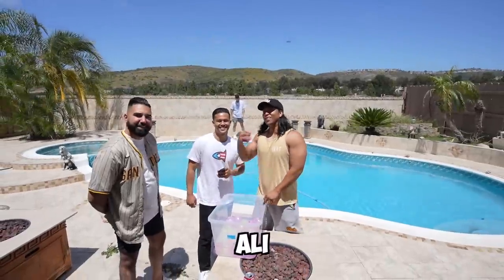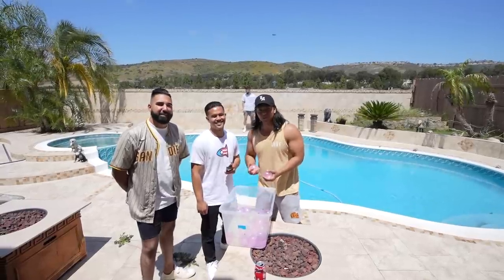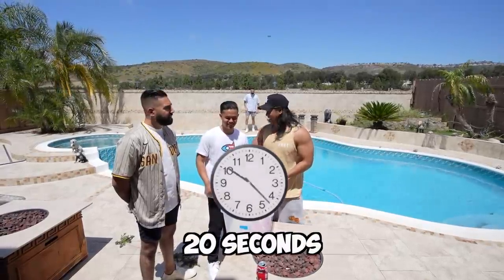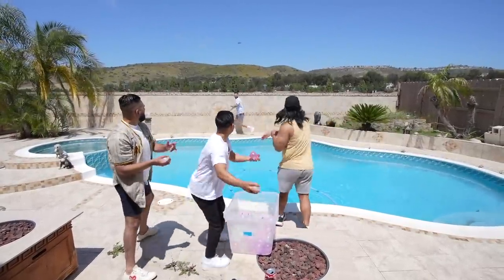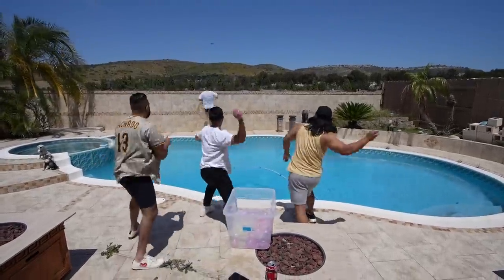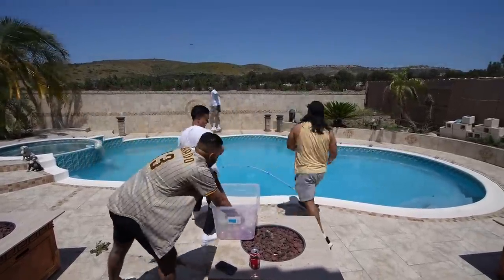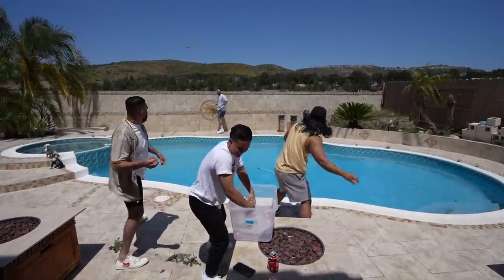Ali lost the water bottle flip challenge, so we're going to be throwing water balloons at him for the next 20 seconds. Ready? Three, two, one, go! Ten seconds left... and that's time!